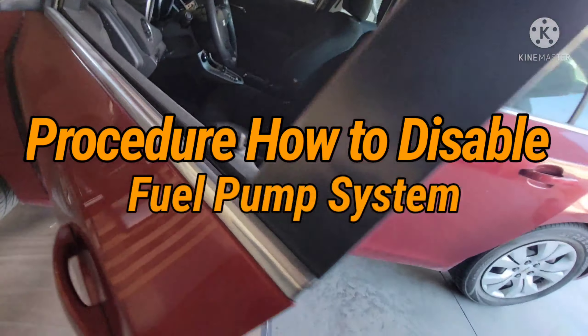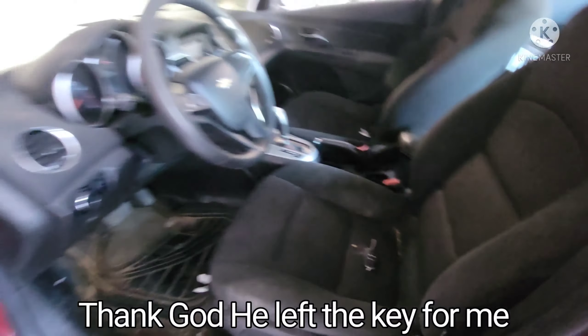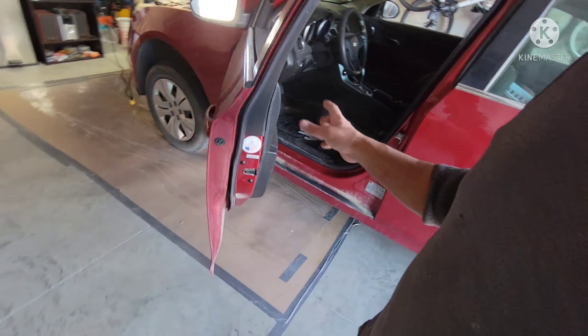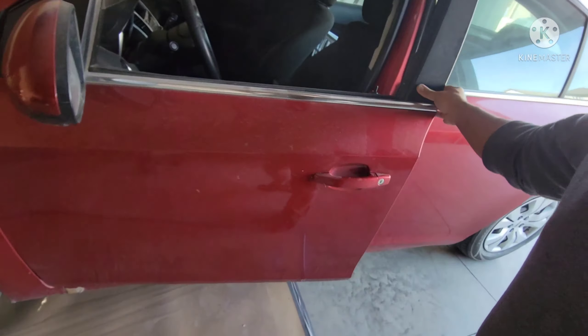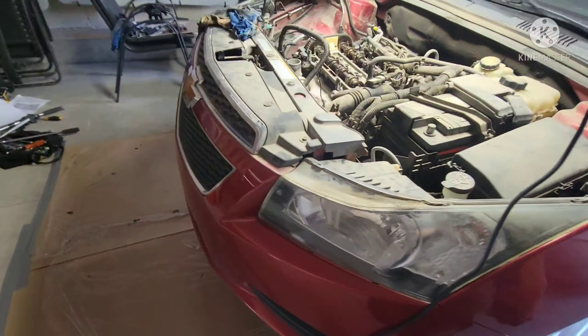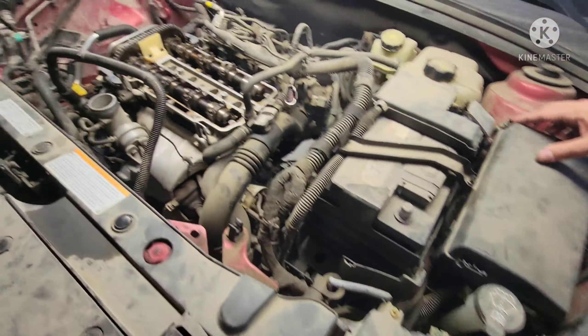I was looking around here and I found a key — the guy left the key here for me. Everybody's gone, they're not at home. I was here all day and I was gonna start this car because I found a key for this vehicle. I was gonna give it a good crank before I put that bulb cover in.